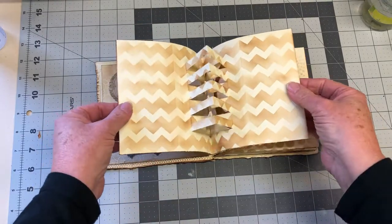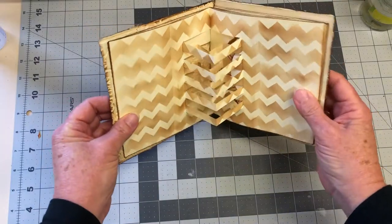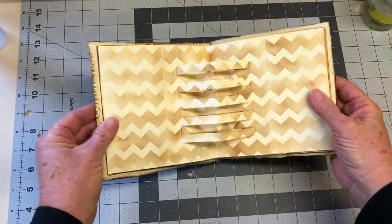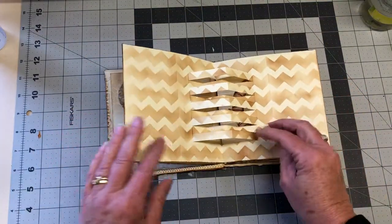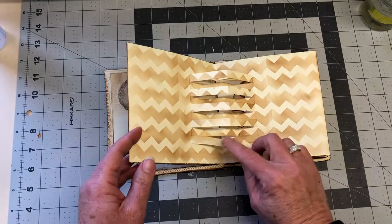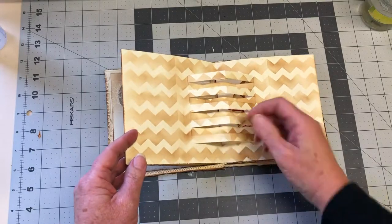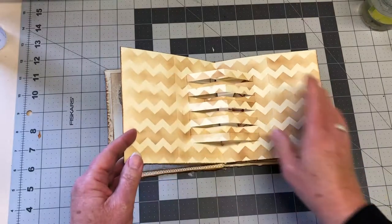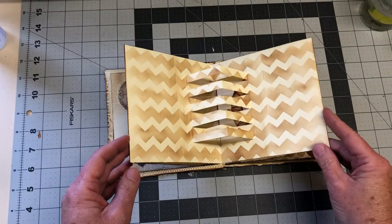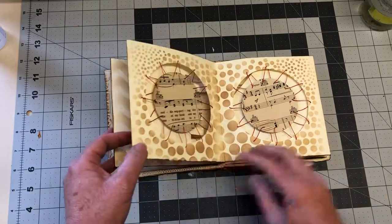I don't know if you can see that one through to the back as well, so there are a couple of layers there. All the same sort of thing — cut through, reverse-folded this side and this side twice. I didn't put any embellishments or decorations on it because I didn't know what to put there, other than the stencil.